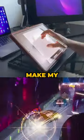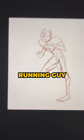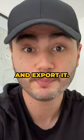Today is the final day to make my Spider-Verse style animation. Yesterday I got this running guy to look finally like Miles. That means today I have to ink it, color it, and export it. So let's do it.